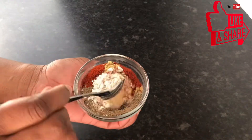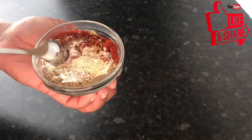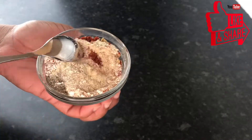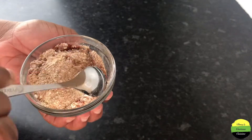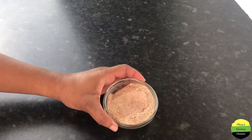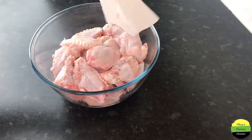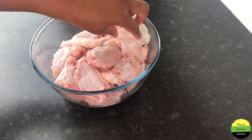We're gonna go ahead and mix everything together, combine it all, and then set that aside. The chicken has been washed, and you're going to take a paper towel and pat the wings dry.